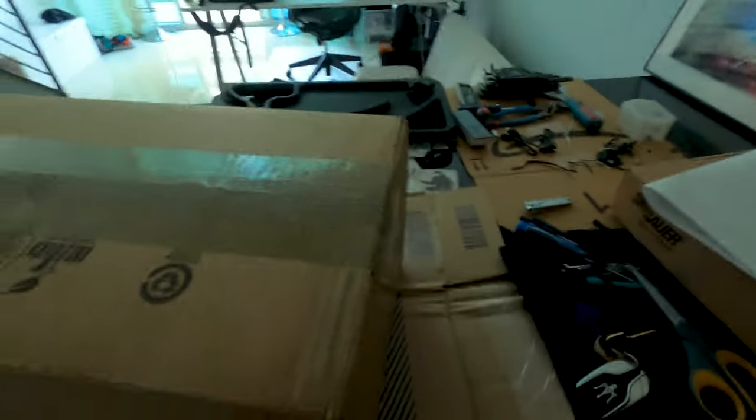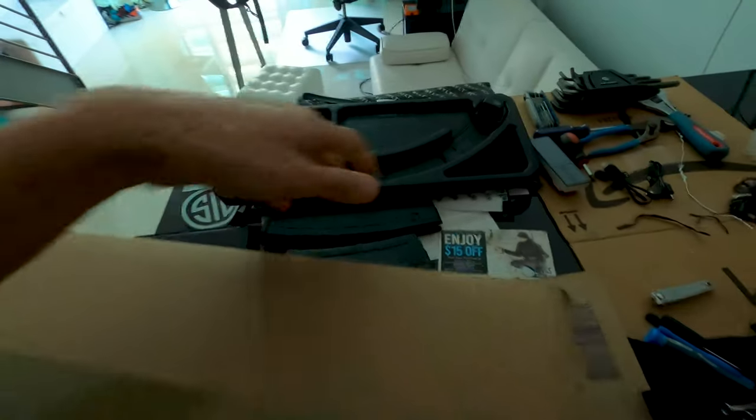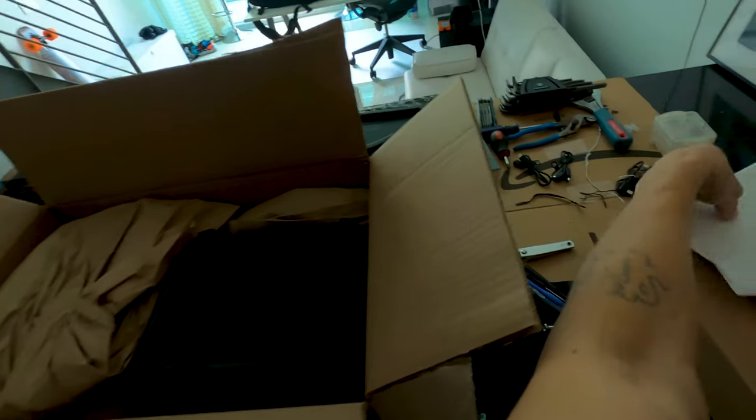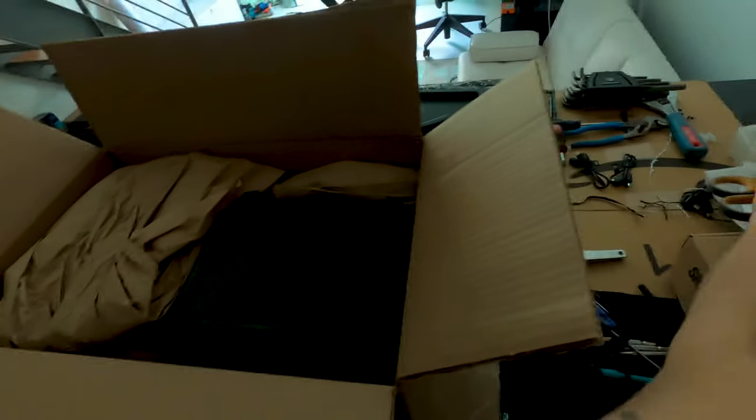Okay so this should be the Trijicon MRO HD. I just got done picking it up. Hell yeah, here's the Trijicon - yep, I know that box if y'all are Trijicon owners. I just went and picked this up downstairs.